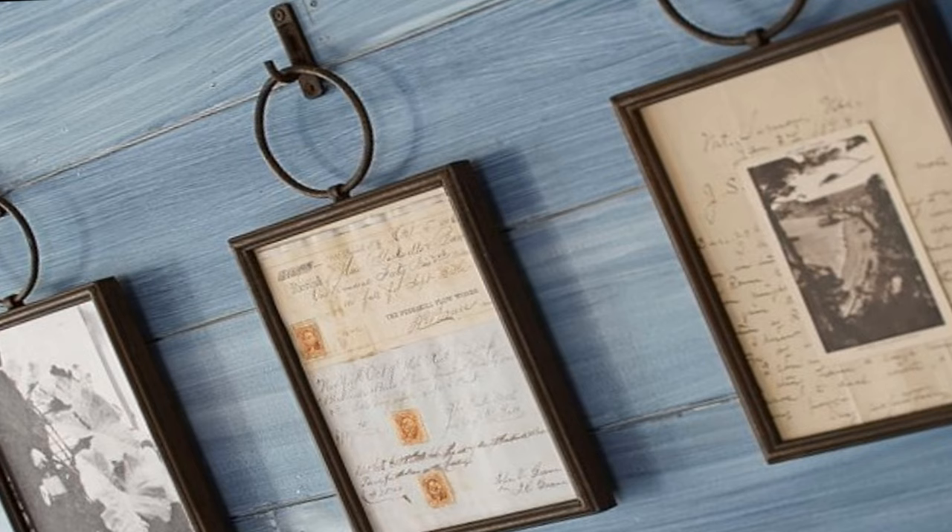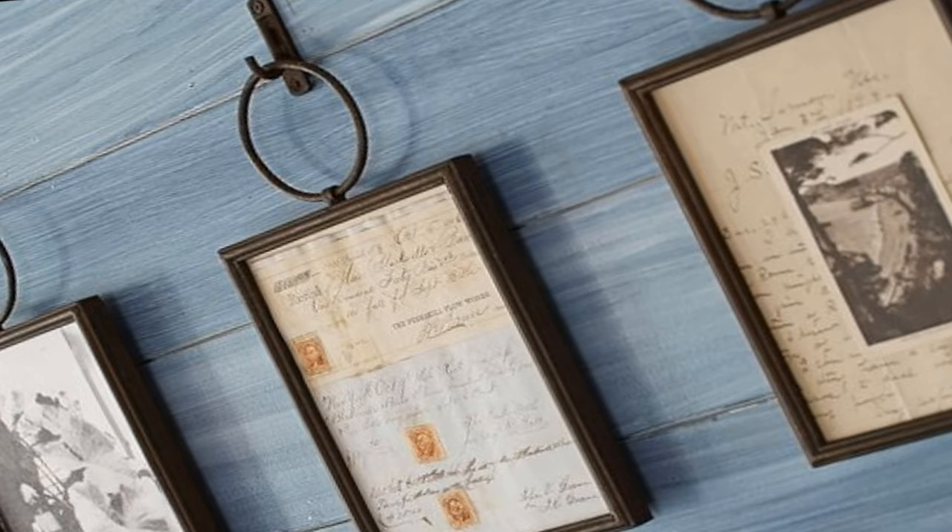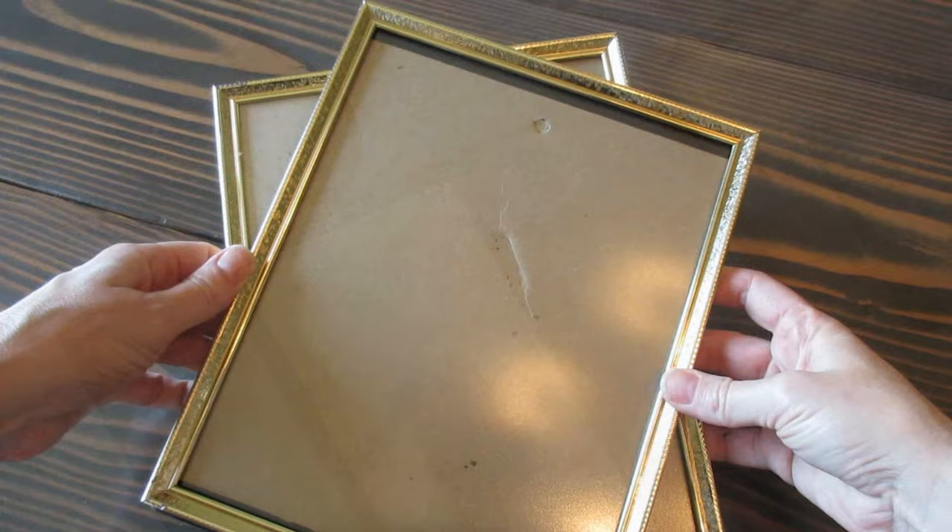I recently ran across these Pottery Barn Westin frames and I completely fell in love. But I thought to myself, I think I can make those. And that's exactly what I did. I'm going to show you how to do it, so stay tuned.